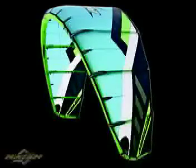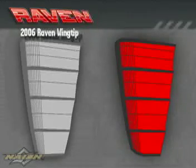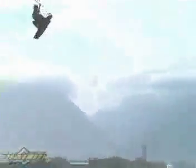The 2007 Raven underwent design changes that made huge jumps even easier than before. Traditional squared wingtips were replaced by a new Naish swept wingtip design for 2007, offering increased depower and allowing you to set up to boost with ease.